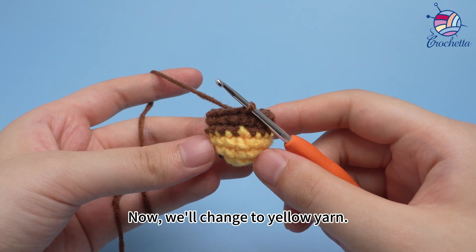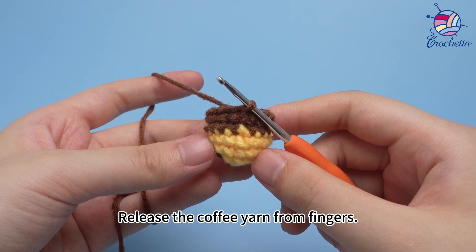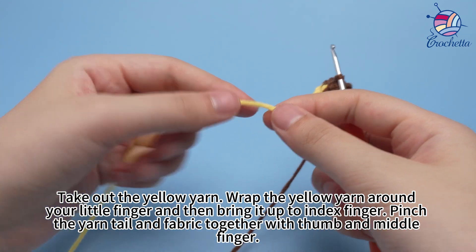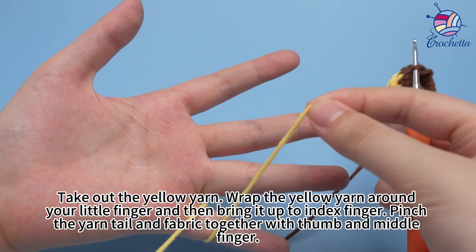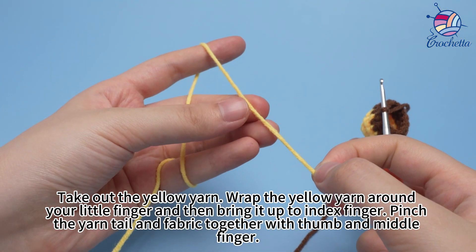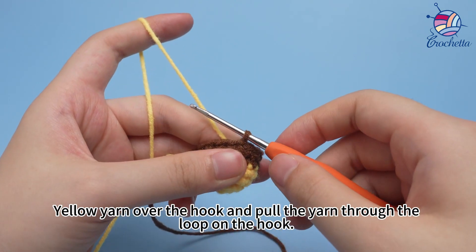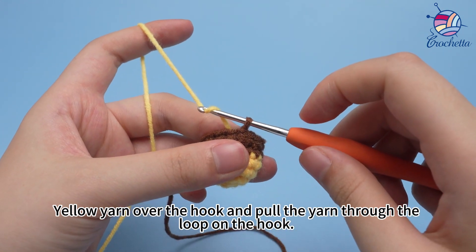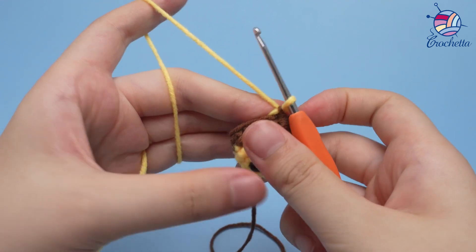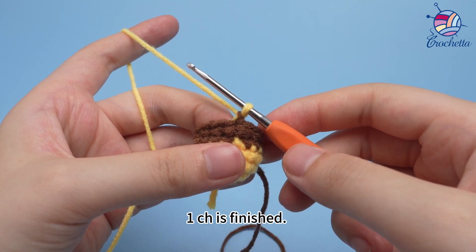Now we'll change to yellow yarn. Release the coffee yarn from your fingers and take out the yellow yarn. Wrap the yellow yarn around your finger and then bring it up to your index finger. Pinch the yarn tail and the fabric together with your thumb and finger. Yellow yarn over the hook and pull the yarn through the loop on the hook. Tighten up the yarns on the back. The yarn change is done. One chain stitch is finished.